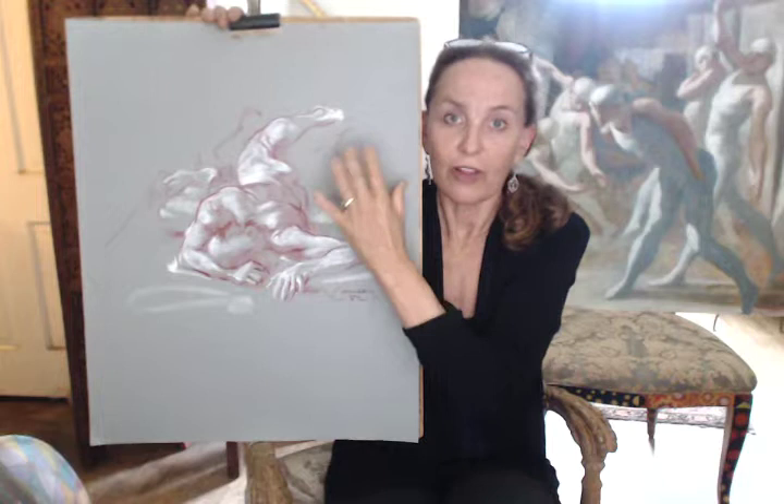If you take away the environment, the figure would look like a rather peculiar object floating in space. You have to consider the environment and you have to create interest in the foreground. Those two ideas are very relevant to foreshortening. If you incorporate them, your foreshortening will be very successful.